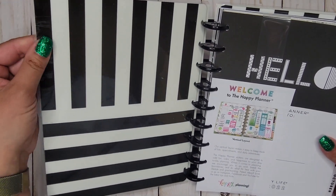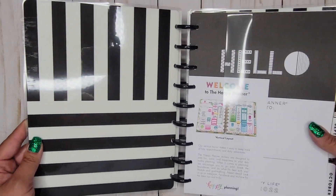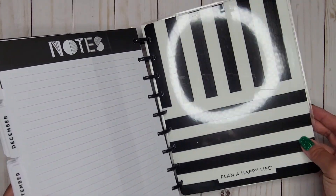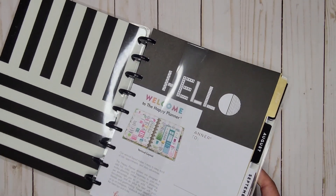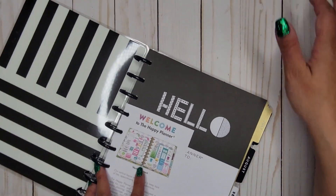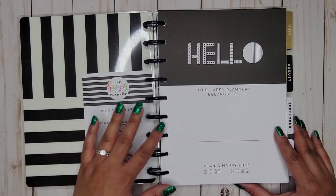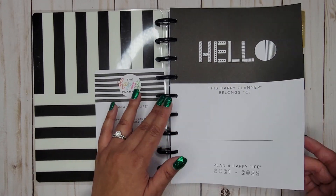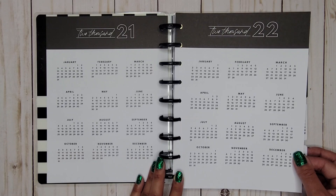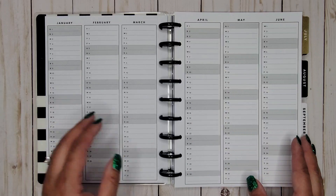Inside it looks like we have some black and white stripes on the inside cover — really nice. So if you don't like the triangles, you can switch to the black and white stripes. Inside it says 'This Happy Planner belongs to.' So far we're all black and white, except it looks like the dividers will have gold on it, reminding me of Wild Styled. So far so good — completely black, white, and gray.